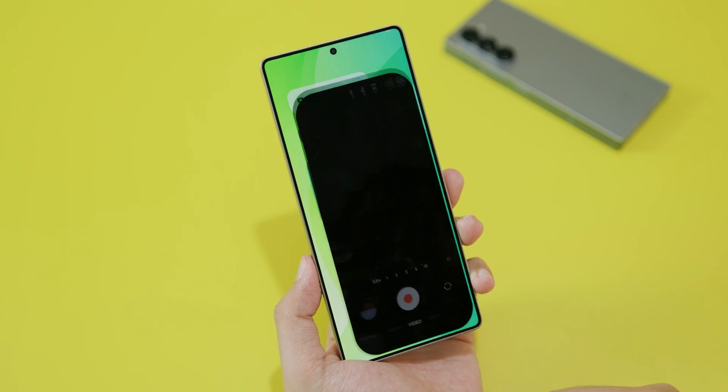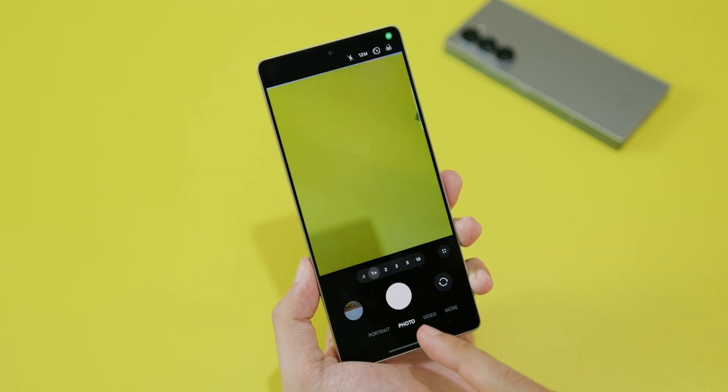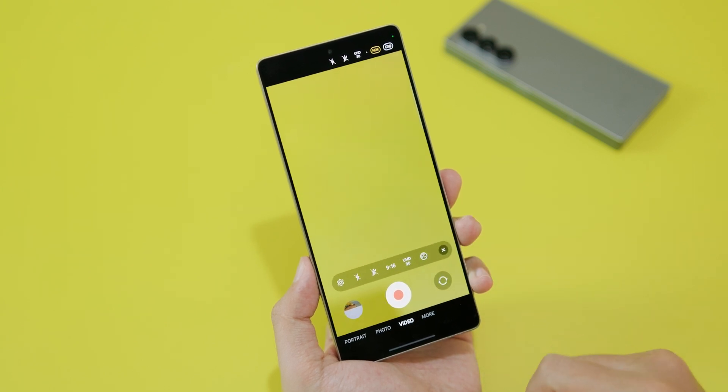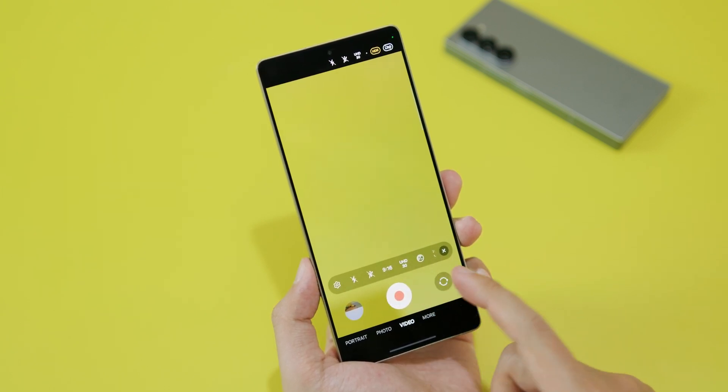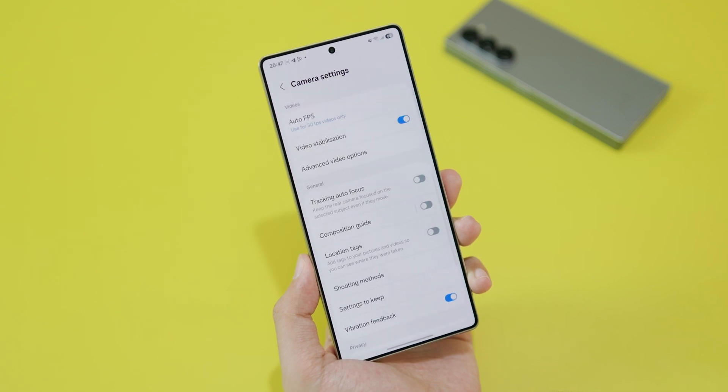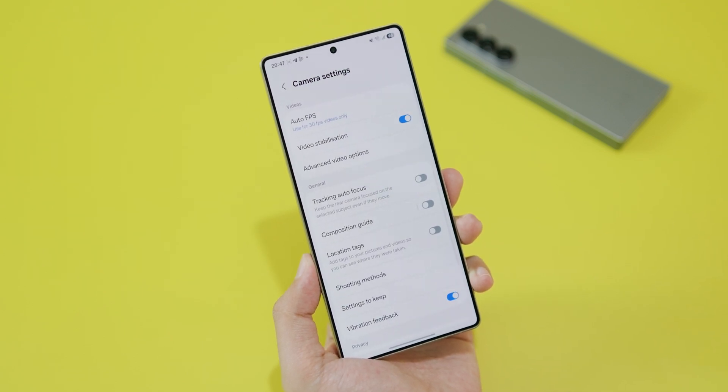First you need to go into the camera app. If you're on photo mode you need to switch into video mode, then make sure you click on this option and you're gonna see something pop up. Click on settings on the left side.